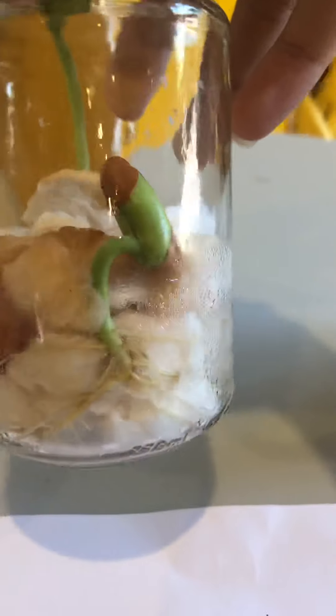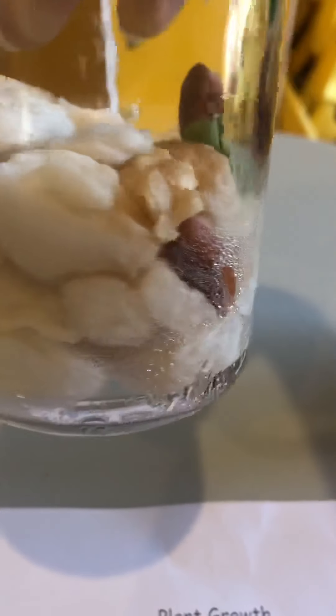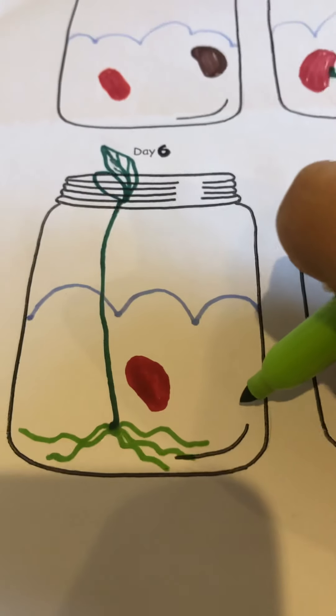The kidney bean has got many roots — look at that. They go all the way to here.